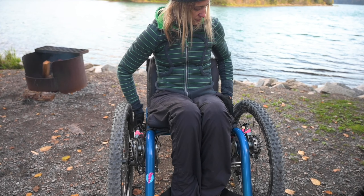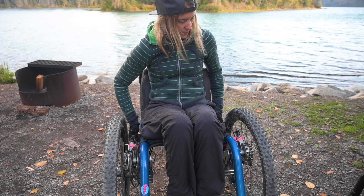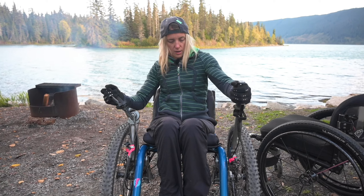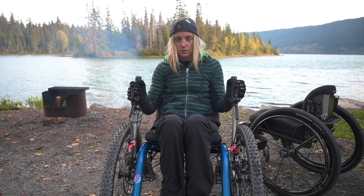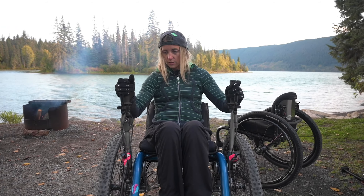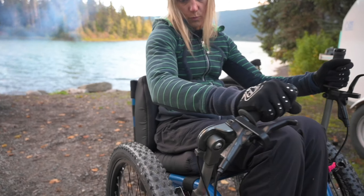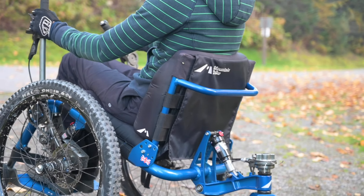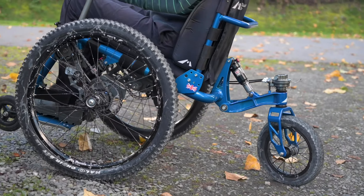There are places for a seat belt, which might be a good option. So this one doesn't have quad controls, but this is your steering mechanism. It kind of operates like a bobcat, which is fun.